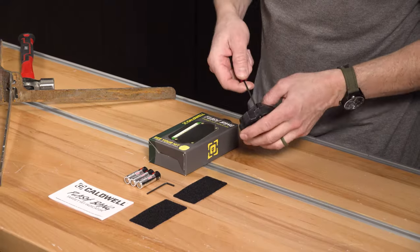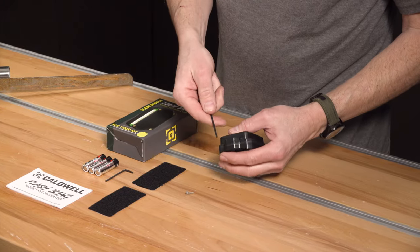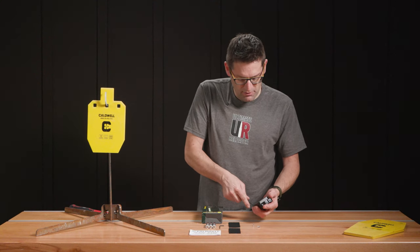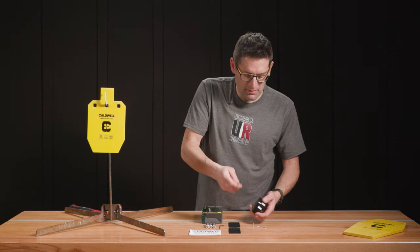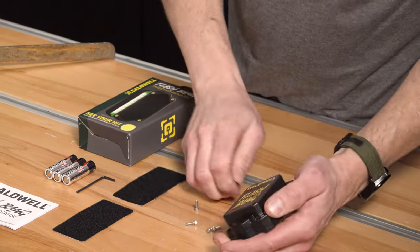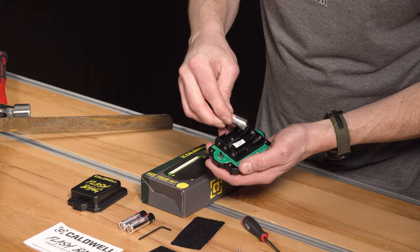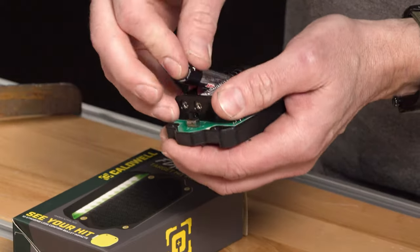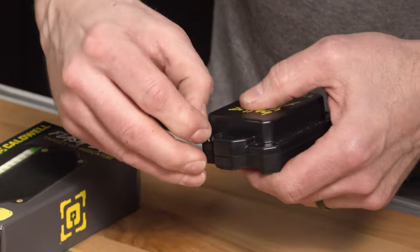I've got my two-and-a-half millimeter Allen key here. We're just going to loosen all these screws to crack the unit open so that we can install the batteries. It's always nice when batteries are included — instant satisfaction when you get your new gear. I'm going to make sure it is off so I don't blind myself. Pop these in, and then the cover goes back on. That is pretty easy.